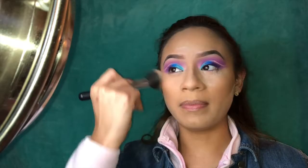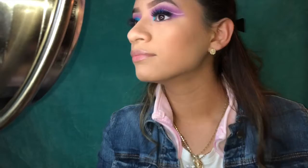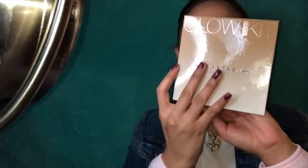I go in with this Morphe brush — also from the set — it's really fluffy. I put my lashes on already; these are from Lashstreet and Halo. Then I go in with my highlight using the Anastasia Glow Kit in Sun Dipped.